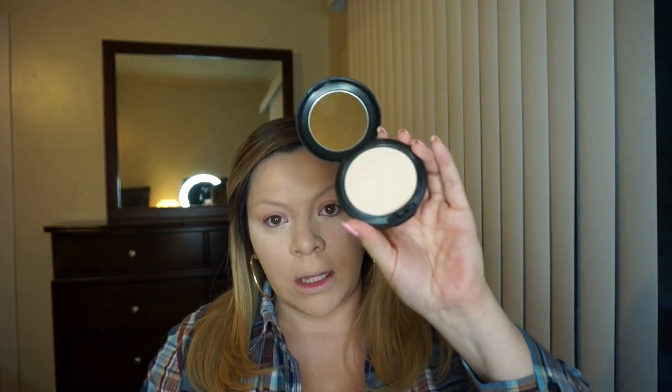Next, I'm going to be setting that under eye concealer with an HD translucent powder. The powder I'm going to be using is this LA Girl HD Pro Powder, and I'm just going to dust that right under the eyes. Now to set my foundation, I'm going to go ahead and apply my MAC Studio Fix Powder in NC15 and just dust this all over my face.